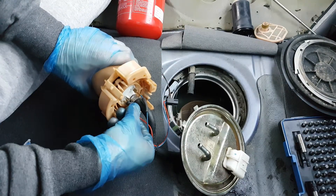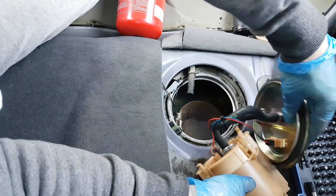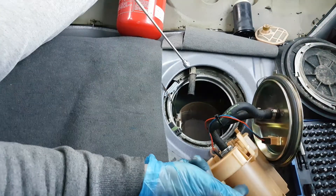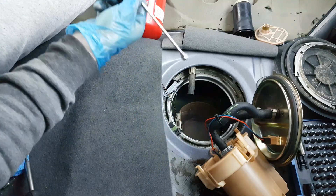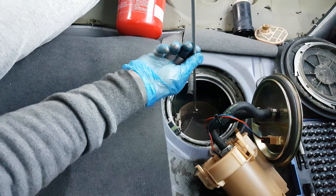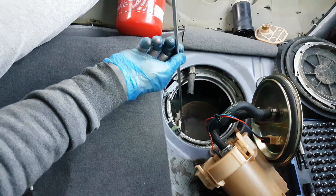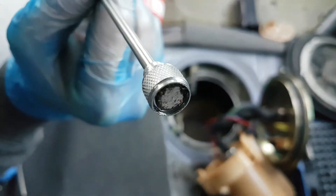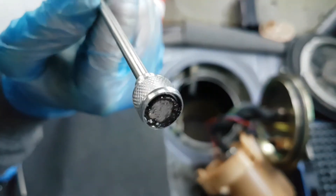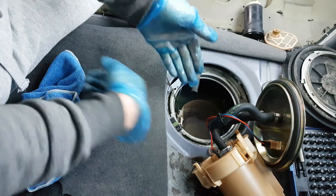Now it's time to install back the electric connectors. Before I install back the whole assembly, I am going to use a magnet to catch all the metal that's inside there — coming from the old pump or from the tank itself. You can see there is a lot of dirt on that tip, so I go around with the magnet and clean everything.